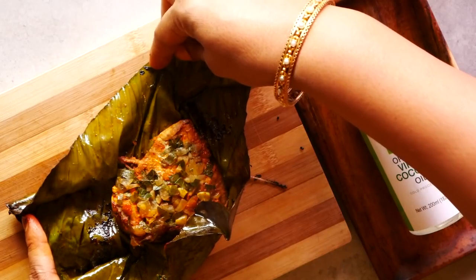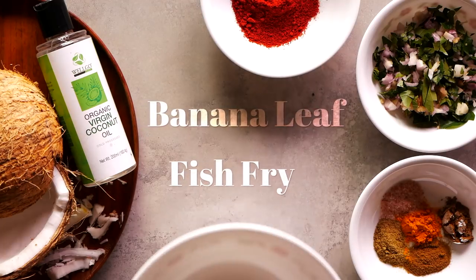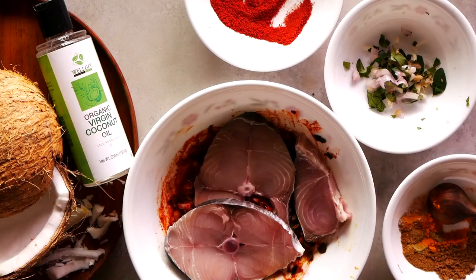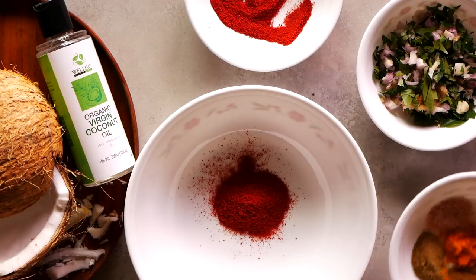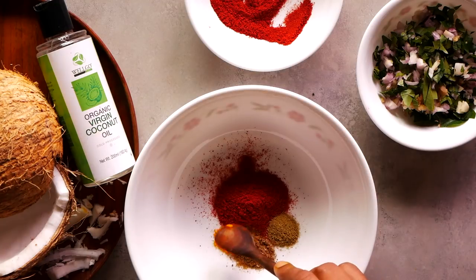To show us how to make the banana leaf fish fry, we have with us the sous chef Joan Rajadas. Over to you, chef. To make the banana leaf fish fry, we take 250 grams of sliced medium thin seer fish. In a bowl we mix one and a half teaspoon of Kashmiri chili powder, a quarter teaspoon each of fennel seed and cumin seeds, and a pinch of turmeric.